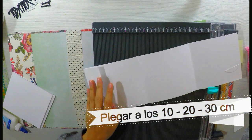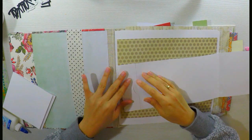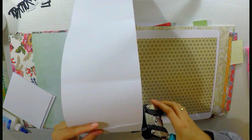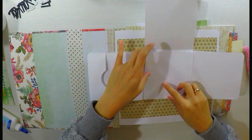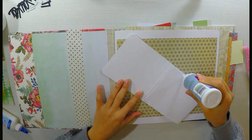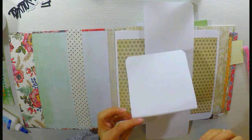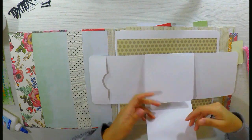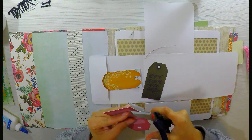A la solapita le haremos un pequeño bolsillo, aunque esto es opcional. A mí me encanta y sí lo voy a hacer. Pegamos los laterales para hacer nuestro pequeño bolsillo. De esto necesitamos dos piezas; la segunda la he hecho sin el bolsillo porque tenía un trocito de cartulina de 30 por 10. Ahora solo nos queda pegar. La pegamos solo por los 10 por 10 del centro, y la siguiente de manera vertical en el centro también. Nos tiene que quedar una especie de ventanas abiertas.